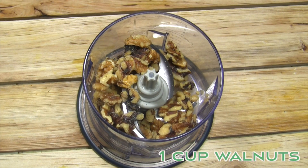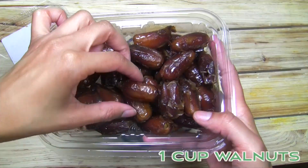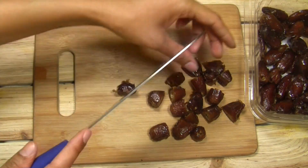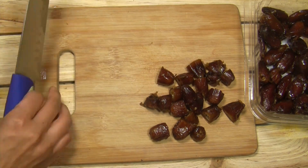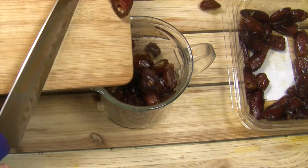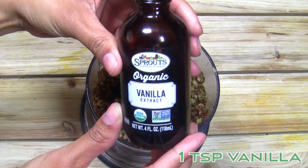Once that's done you can make your crust, which is a combination of walnuts and pitted dates. It's really important that you use sticky dates since your crust needs to be able to bind together. Toss the walnuts and dates into a food processor along with vanilla and spices and blend well.